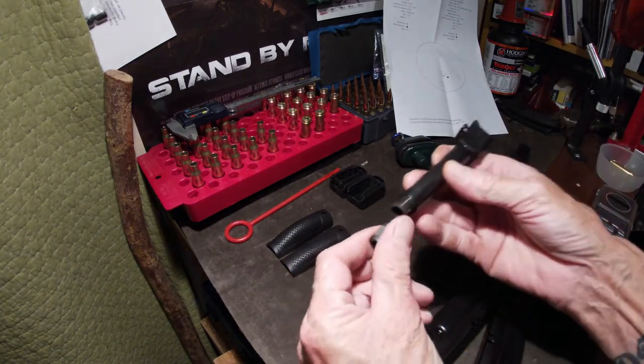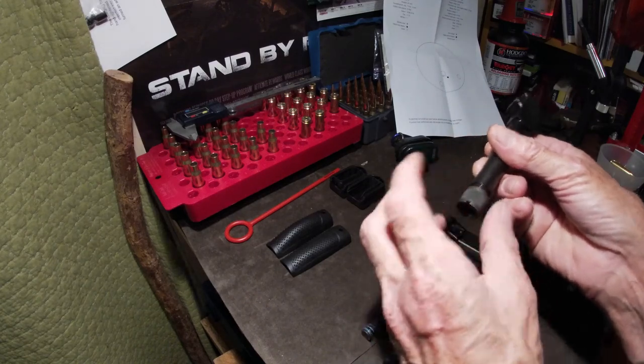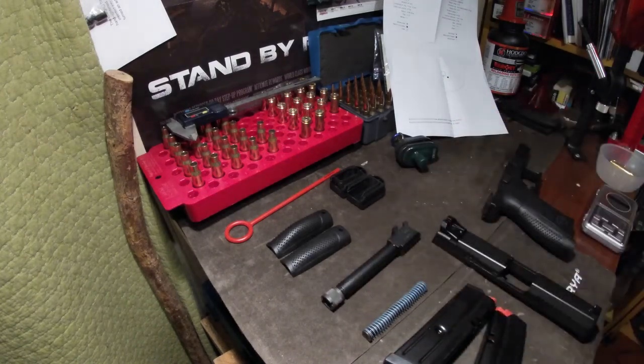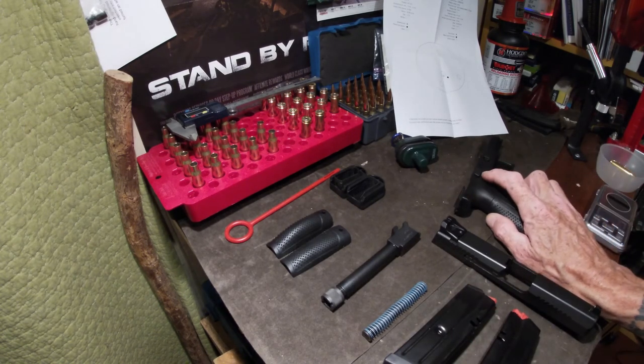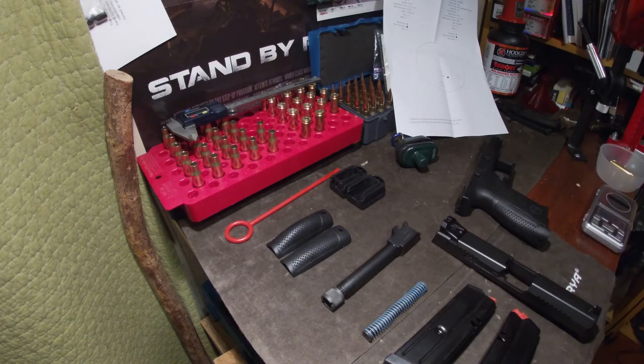Like I say, it's my first handgun. I have nothing to really compare it to. I fired a 357 Magnum and a 45 Auto about 15 years ago or more, under a hundred rounds, so I have no real benchmark for any of this review. They were both quality handguns at the time.